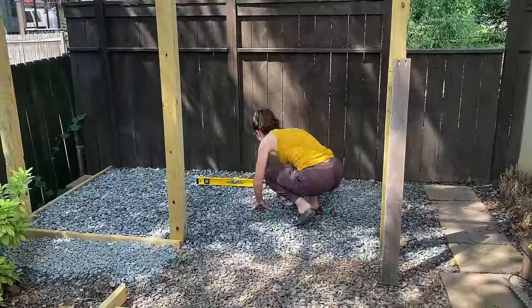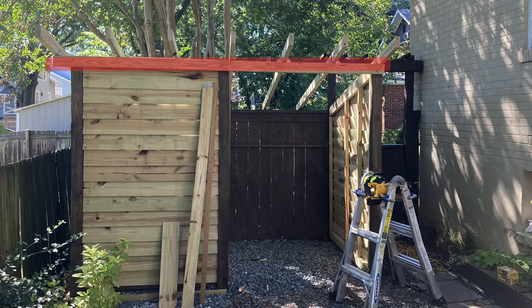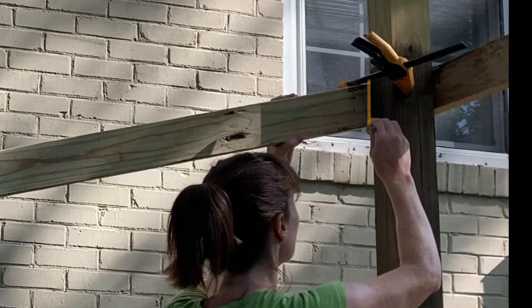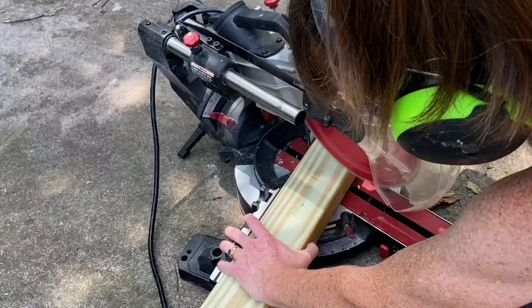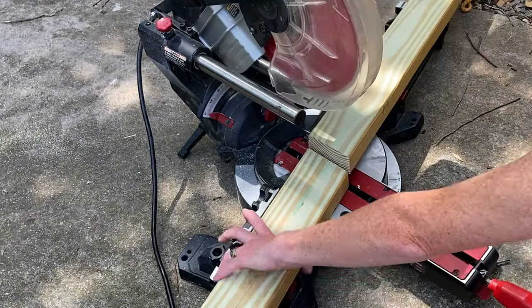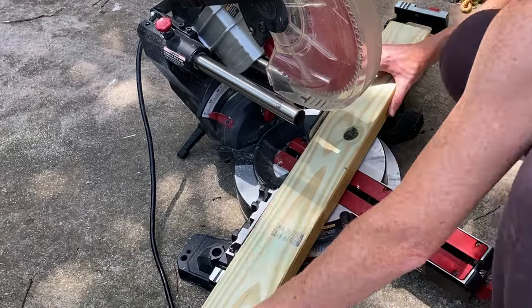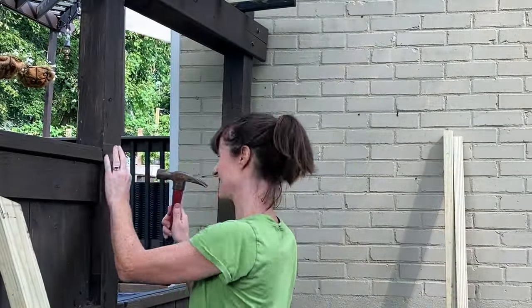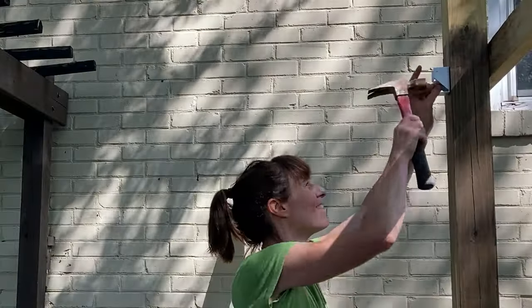With the floor and posts done, I attached a temporary header to make sure I was happy with the height and to know exactly how high to build the walls. I clamped a 2x4 at an angle from the top of the fence to my header and drew a line where the 2x4 meets the 4x4 post — this is a lazy person's way of avoiding math to find the angle. Then I matched my blade to that angle and cut both sides of my 2x4. This piece is the top of the wall frame and attaches to the two 4x4s just like a fence, using the same kind of brackets.